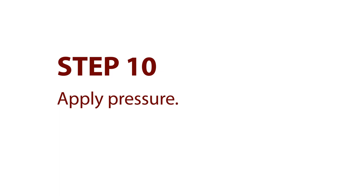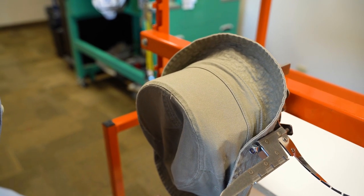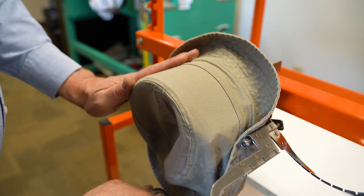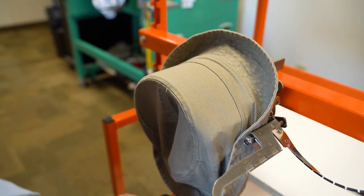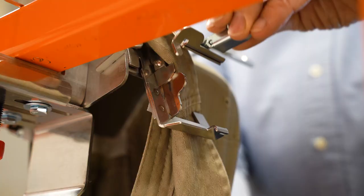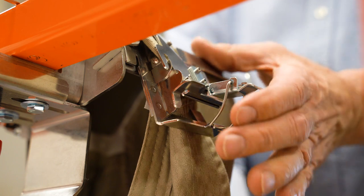Step 10: Apply pressure. With your right hand, push straight down on the t-bar handle. Apply enough pressure for the fabric to lay down flat. Not every hat pulls down the same, so make adjustments as you work with the hat. Step 11: While still applying pressure, close the frame. Use your left hand to grab the top of the frame and pull it over to close. Hook the latch and then close.